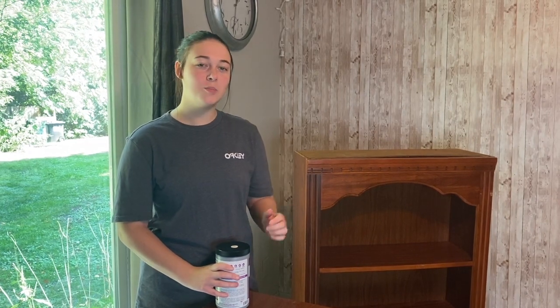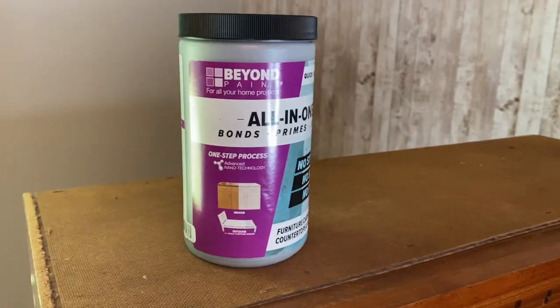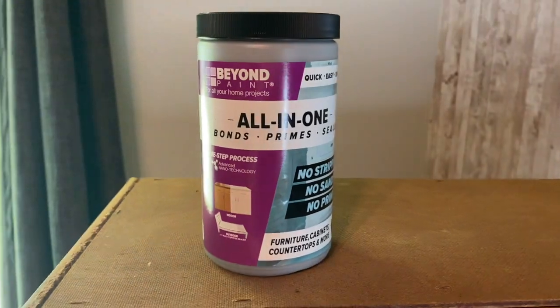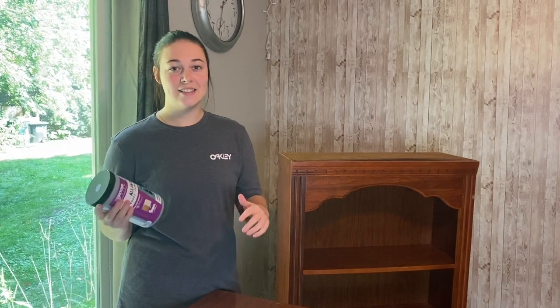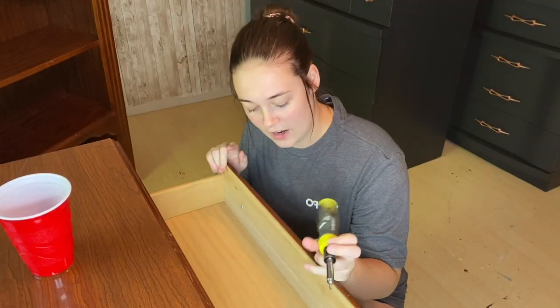You may be wondering why I'm not taking this outside — that's because we are not going to be sanding down this piece. We will have to sand a little bit just to fill in the hardware holes, but other than that no sanding is required. That's because in today's video we're going to be using Beyond Paint. I'll have more details about this paint later in the video, but I just wanted to mention that we are staying inside for this entire project.